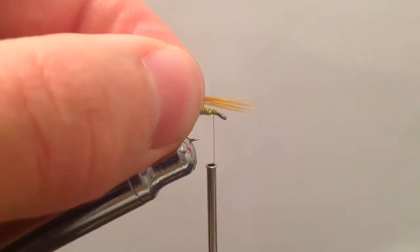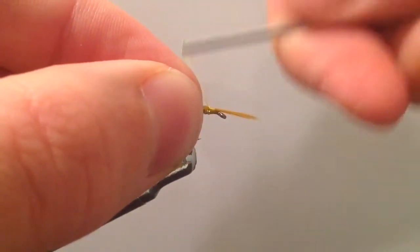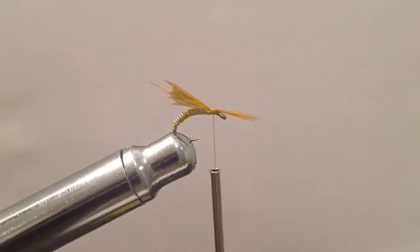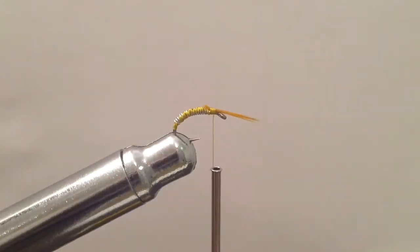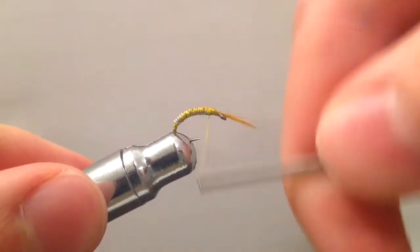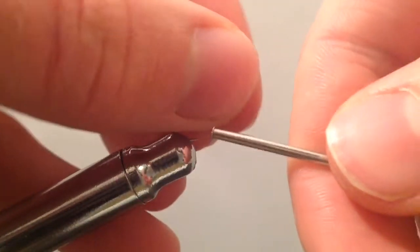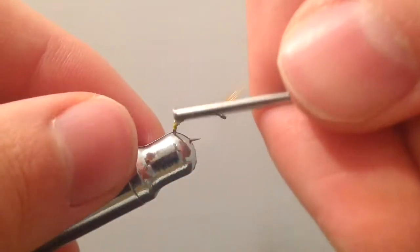Next we're going to add on a few fibers from hackle to create a little tail. I took about 10 or so fibers of a slight brown-orange color and put them on up near the eye of the hook. To keep them away from the eye so you can tie in your fly line, I'm just going to take a few wraps on the other side next to the eye to prop up those fibers a little bit.